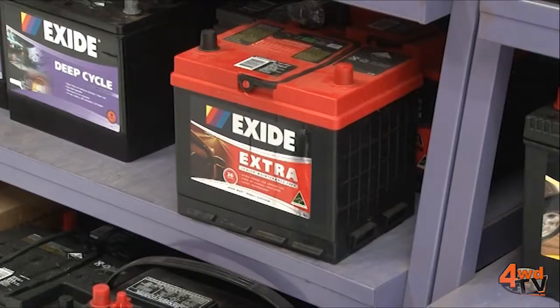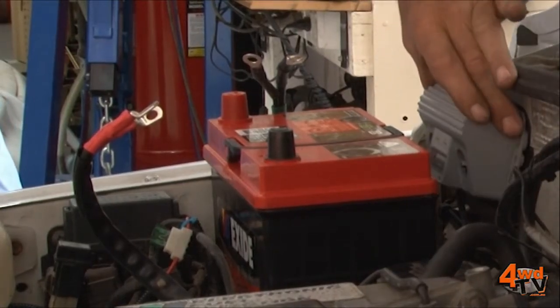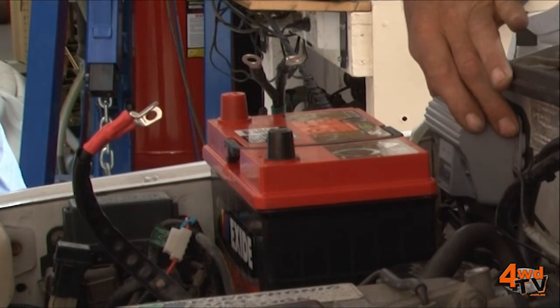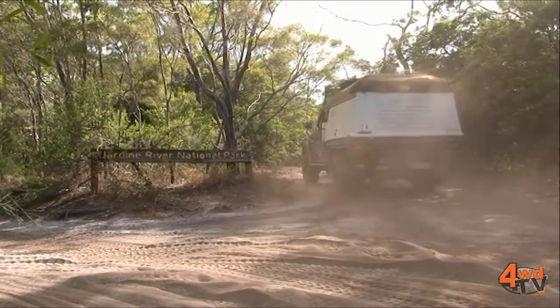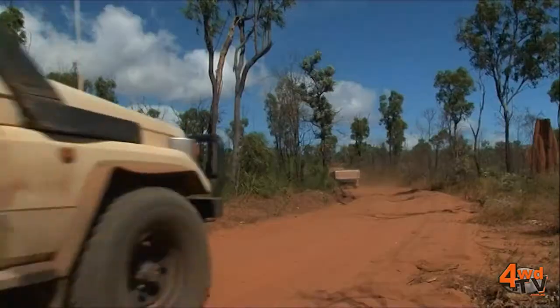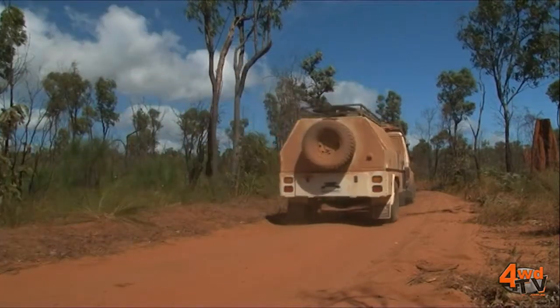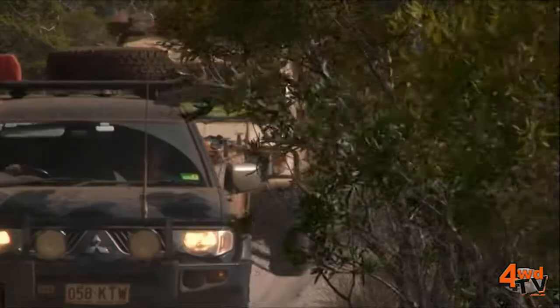Calcium batteries are found in car starting, automotive starting, and four-wheel drive starting of course. The calcium battery or calcium technology is usually semi-sealed — not totally sealed — it's still flooded lead acid, and the calcium refers to the alloy used in the metal of the plate, specifically the carrying of the sponge lead which makes up the active material.